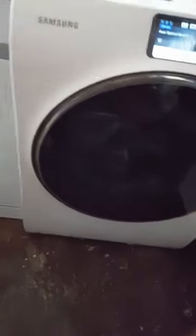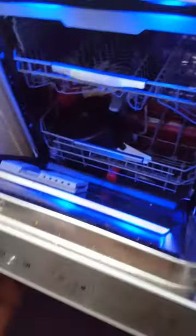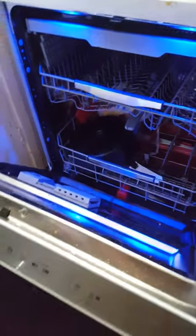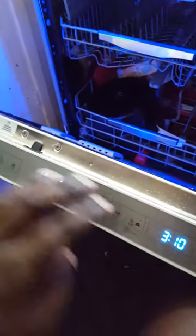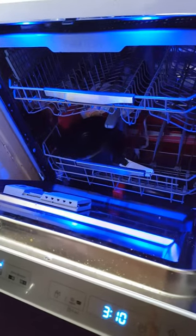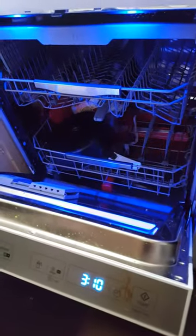I've also got Samsung's new dishwasher with Waterfall, and I'll give you a quick demonstration. When you open the machine it's all illuminated inside, and when you switch it on it actually sings to you. It's all lit up — it's an absolutely beautiful machine and it gets everything sparkling clean.